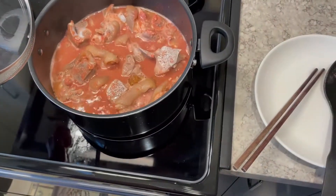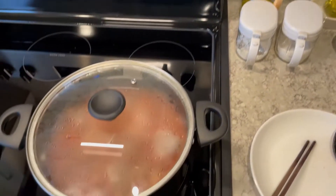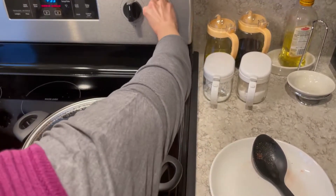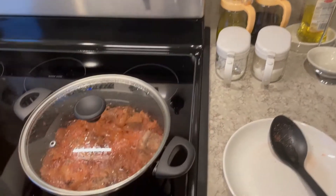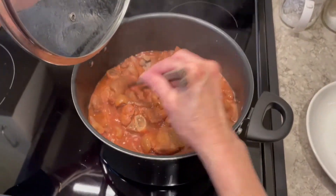Add soy sauce and repeat the previous process — boil for 15 minutes on high heat and then medium-low heat. If the sauce is too thin, boil the sauce more on high heat until the sauce is thickened.